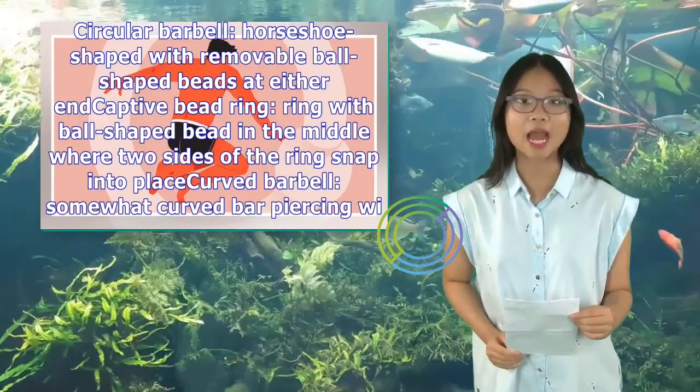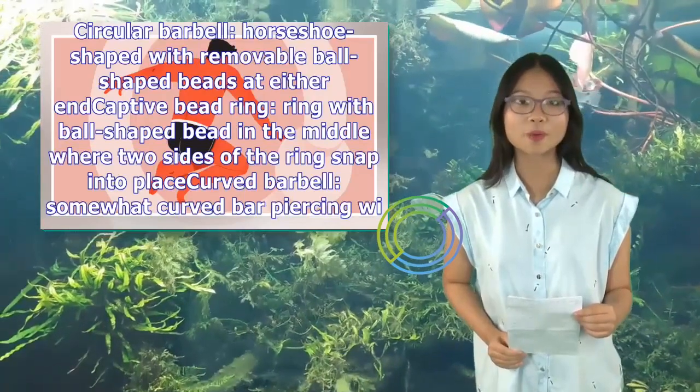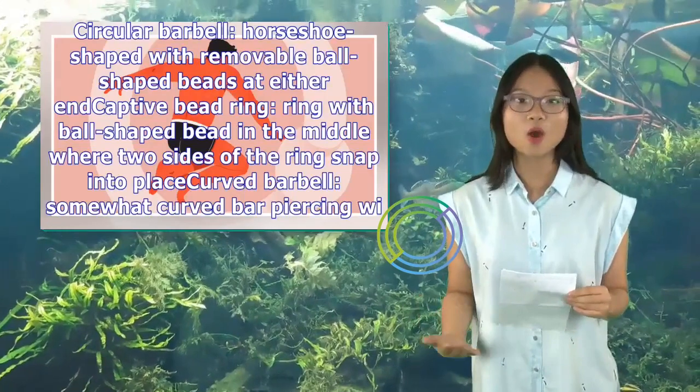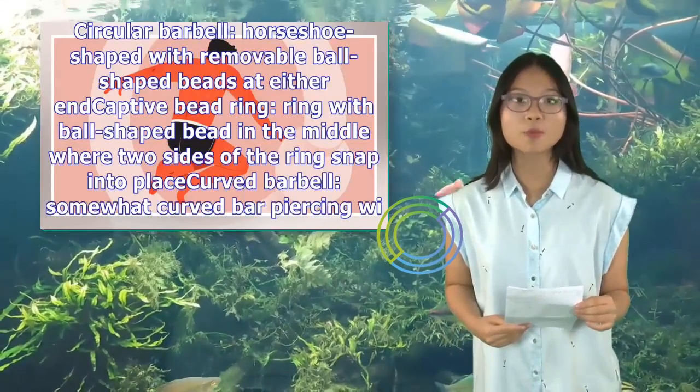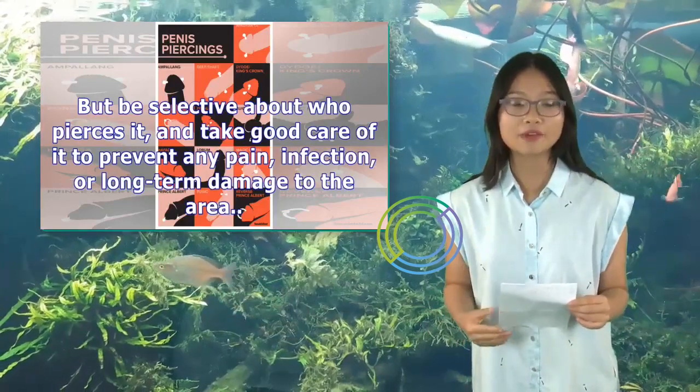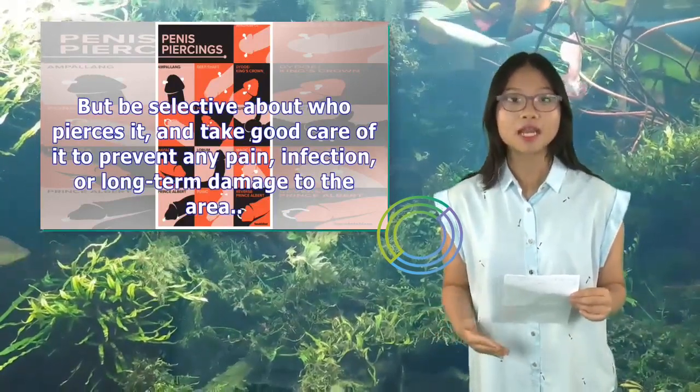Takeaway: The guiche piercing is a unique, exciting piercing that can enhance your visual or sexual sensations when you look at it or play with it alone or with a partner. Be selective about who pierces it, and take good care of it to prevent any pain, infection, or long-term damage to the area.